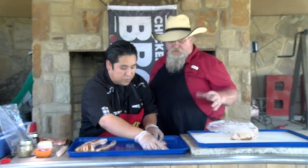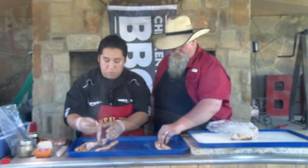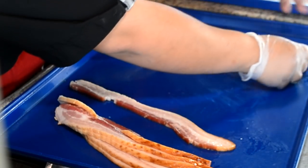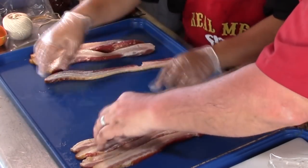He's done this recipe before — we sampled it the other day. I'm going to show him how to do his bacon weave a little bit faster and a little bit tighter. He's taking his bacon and going every other — big, little, big, little, big, little all the way down.